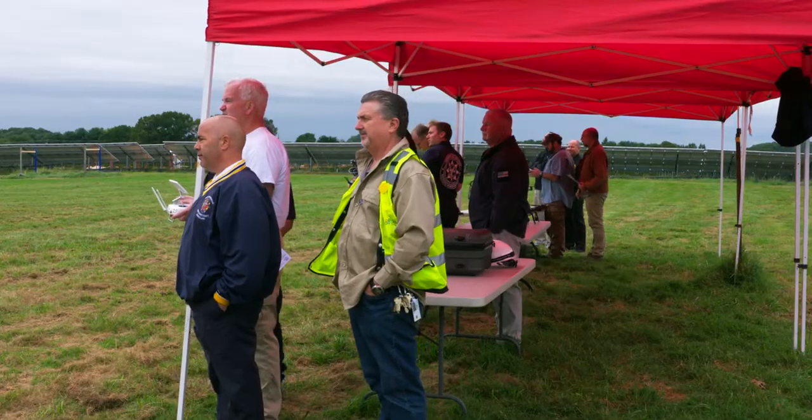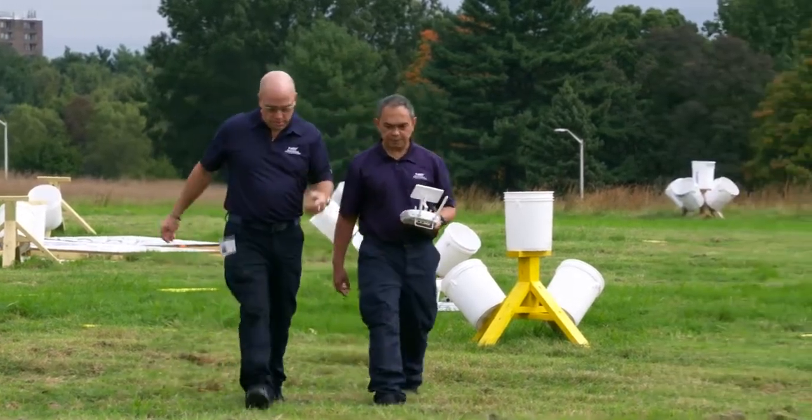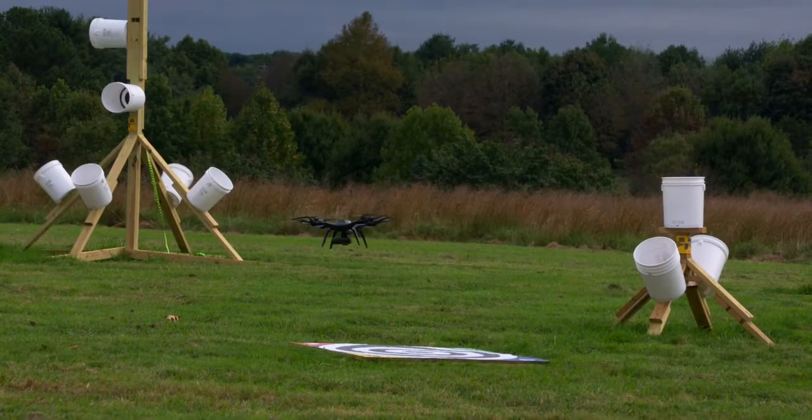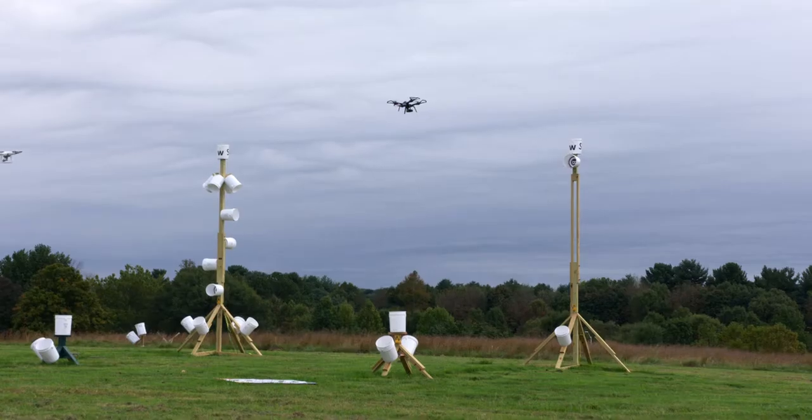The ones they are concentrating on are the five basic skills that all UAS pilots should have. What you see behind me are a series of five-gallon buckets that guide you as the pilot toward specific locations in space — get there, stay there, move to the next one. This is all essentially the calisthenics.